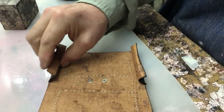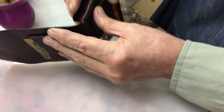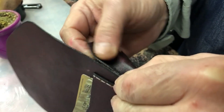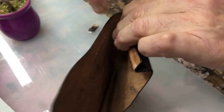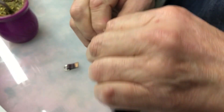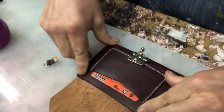Vamos a dejar que se seque esto y pegamos. Cementé. Una vez que está seco, lo único que hago es presiono y voy pegando bien en el borde, de este lado. Ahí está. Esto queda así. Bien pegadito y hago exactamente lo mismo del otro lado. Después abro con la punta y pongo esto como para costurarlo. Hago lo mismo de este lado, voy pegando.